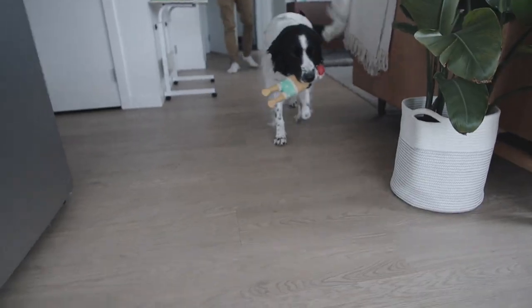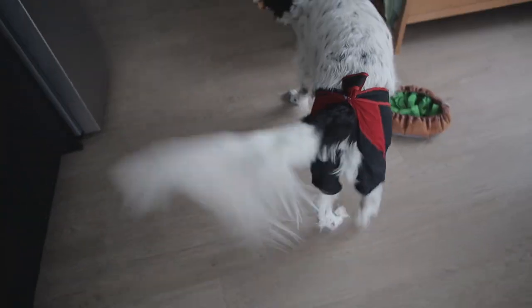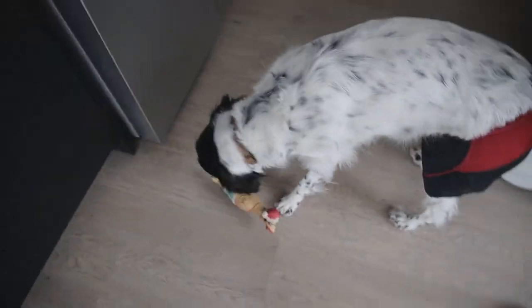Hello, Jasper. Hi, buddy. Look at his underwear! Jasper had a little spot that he kept itching, so we just put this on him for now. And it's working.